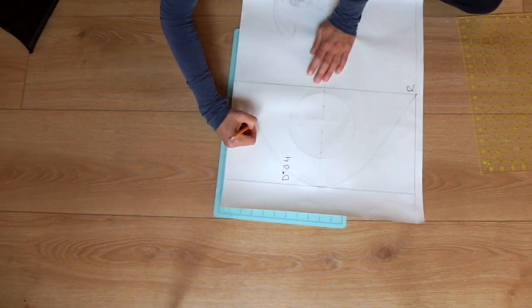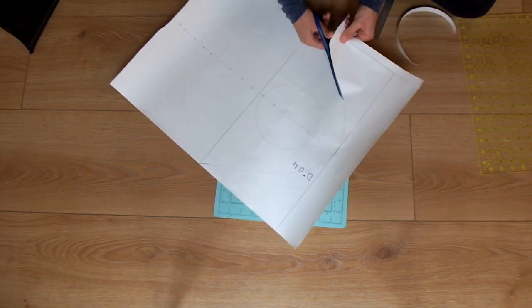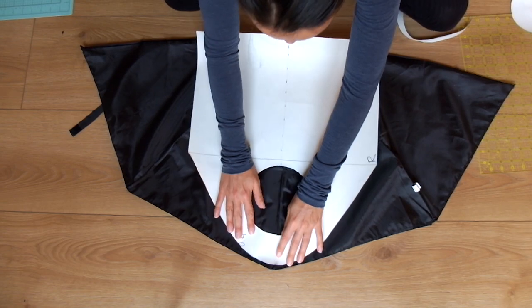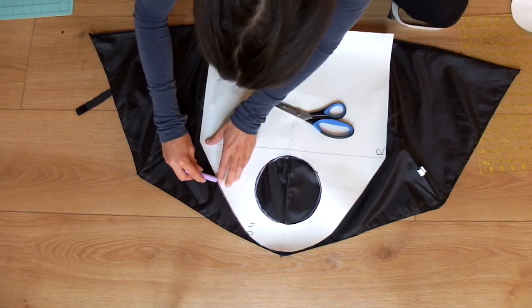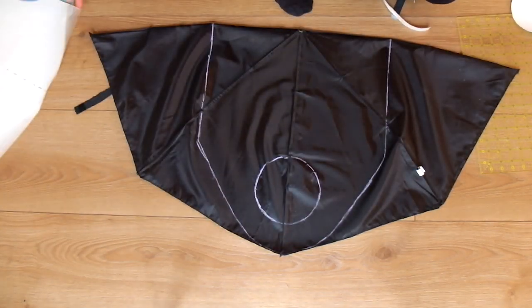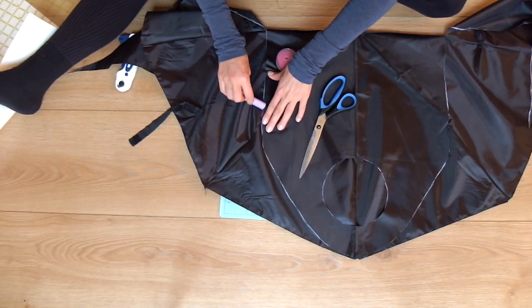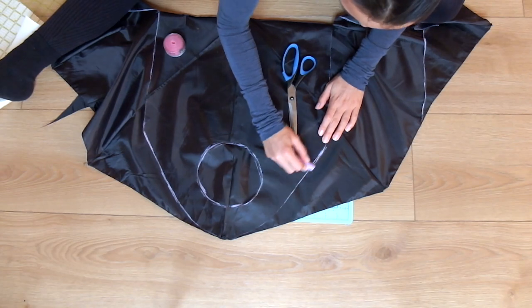From the very top of the pattern, draw two curved lines to the line along the side edges. This gives you your completed bag shape and you can cut the pattern out. Lay the pattern flat on the folded umbrella and trace around it with chalk or waxy pencil, then cut it out making sure not to cut the bottom edge. Do the same on the other side, tracing and cutting out the pattern.